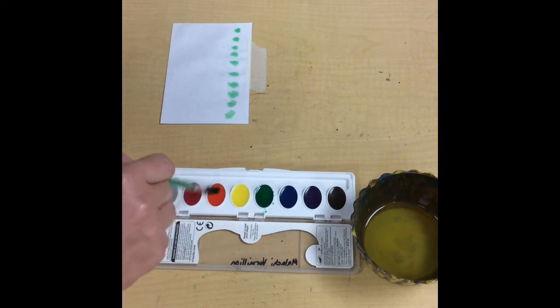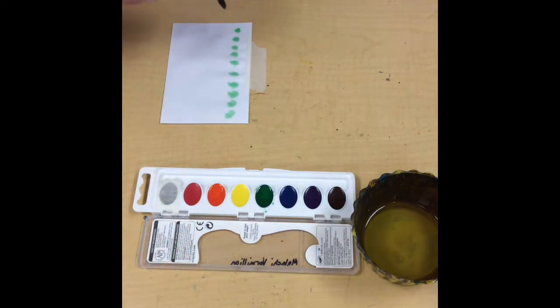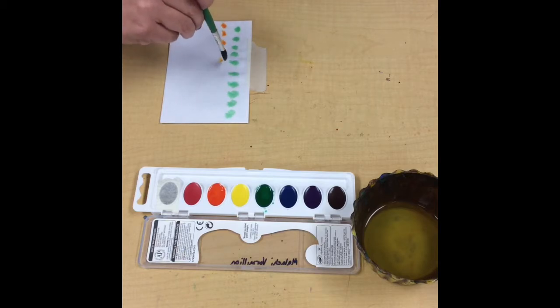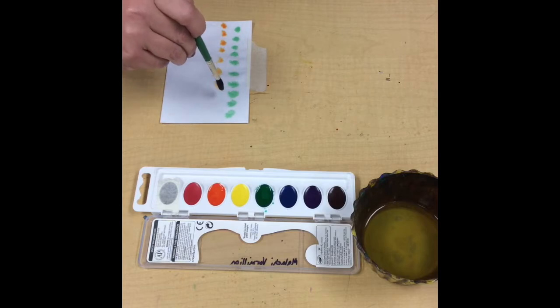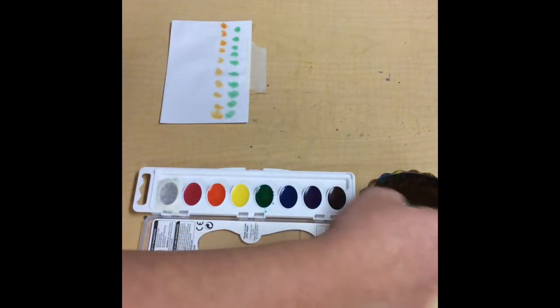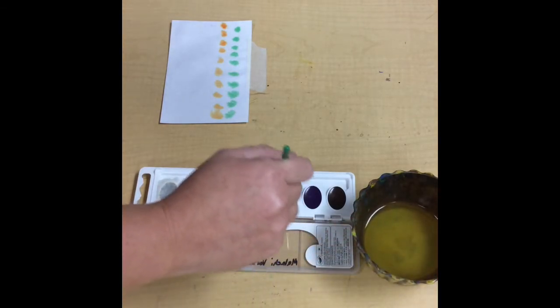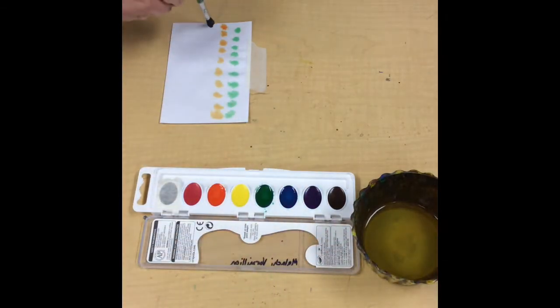Tickle our paint — tickle, tickle, tickle — and let's dot. Let them dance like a ballerina: one, two, three, four, five, six, seven, eight, nine, ten. Let's keep going — swish swish wipe, tickle tickle tickle. Let's make some more dots: one, two, three, four.